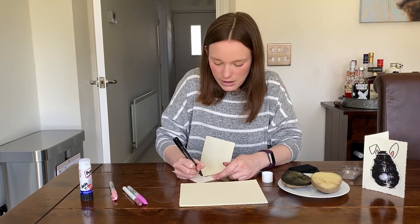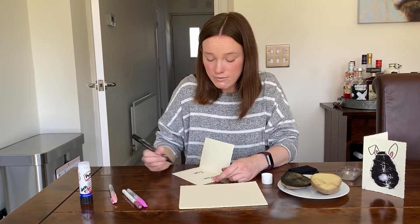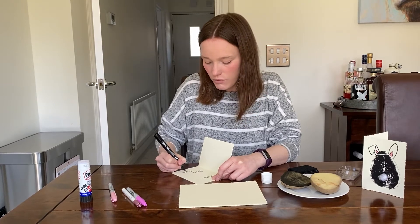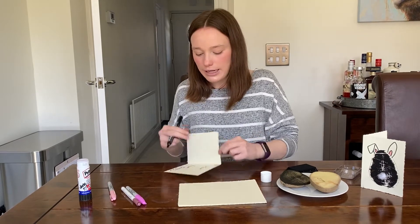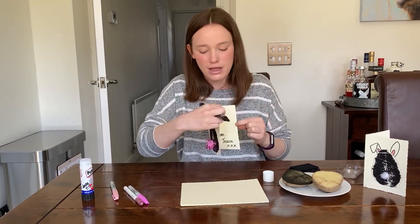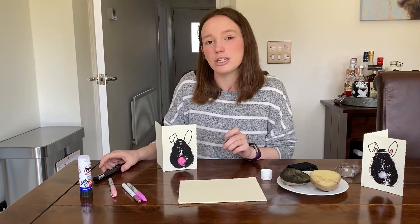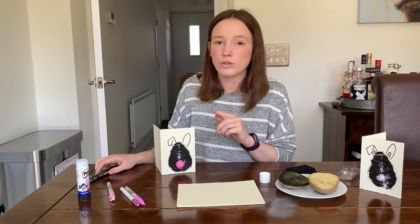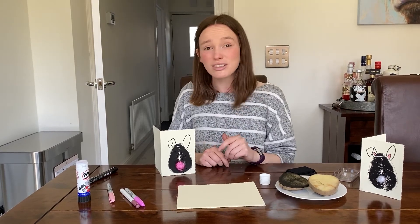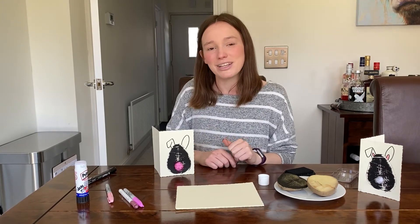Then you are going to write who it is from, so write your name. I'm giving mine to Jessica with three kisses. If you can, try and challenge yourself to write 'Happy Easter' in that little gap — a really good challenge! You'll end up with a really cute Easter card made with things you can find around the house. Once you've done it, please send pictures to us on the Crook Primary school website — go to the reception tab and you'll get our email address. We'd love to see what creations you come up with, and do write in the comment box so we can hear from you all. Have a lovely Easter, bye!